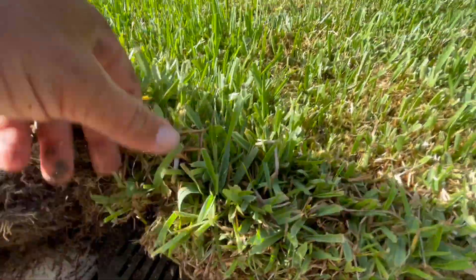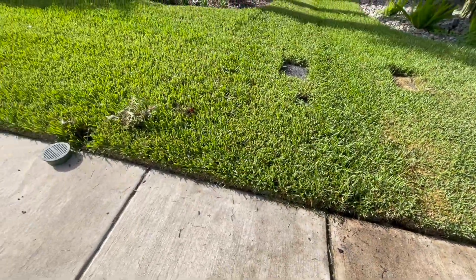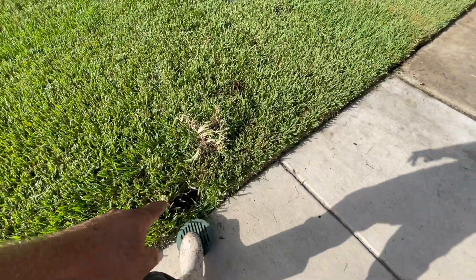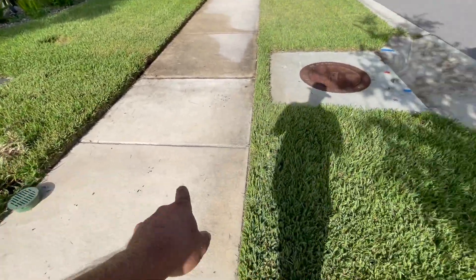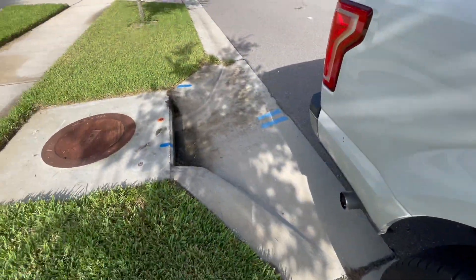Fun tip, guys — whenever y'all get drain systems installed, make sure to let your landscaping companies know, so they can weed eat around these edges. That's also why we don't like using these catch basins here, because the sod grows right over them here in Florida. We're going to run them underneath the sidewalk all the way down to the curbing so it can get into the storm drain like it's supposed to properly drain.